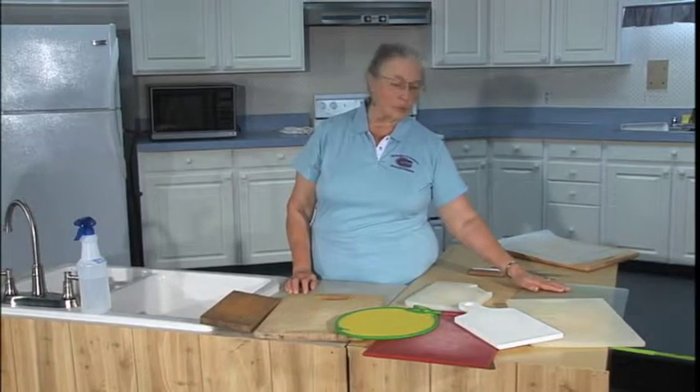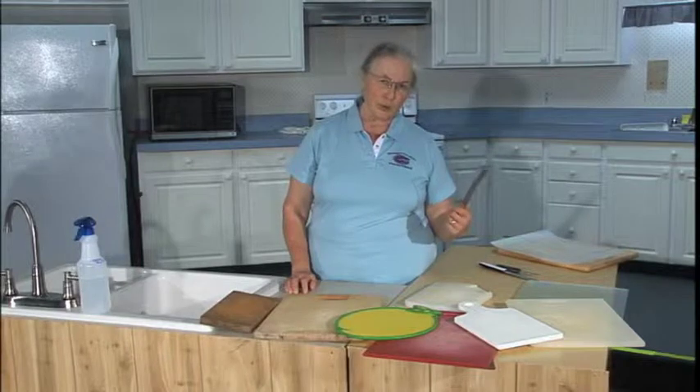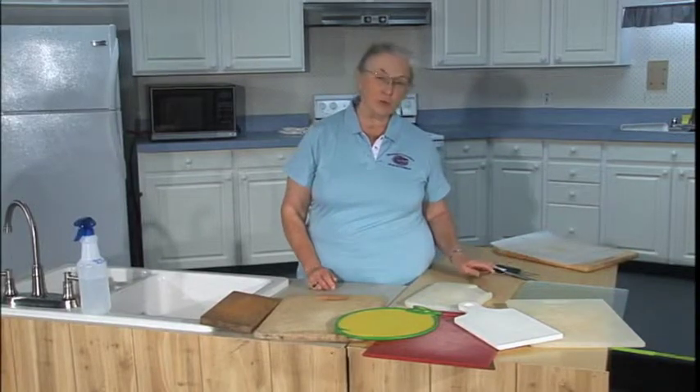Glass or ceramic cutting boards are great, except that they are really hard on your knives. You'll end up with dull knives much faster with a glass or ceramic cutting board.